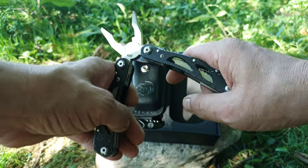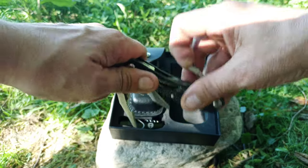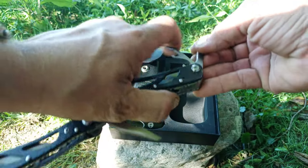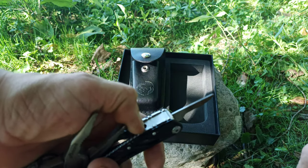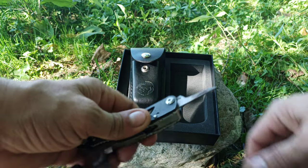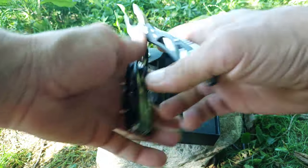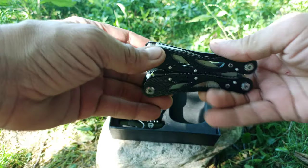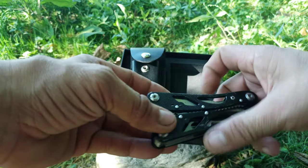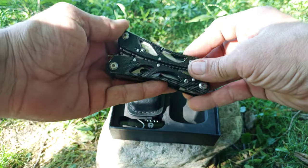Things I don't like: none of the attachments or tools lock into place. It looks like they would — there's something that looks like a lock, but it is not. One thing I do really like about it is that when you fold it up, the tools are on the outside. You don't have to open it and get the pliers out to get to your tools — I did like that.